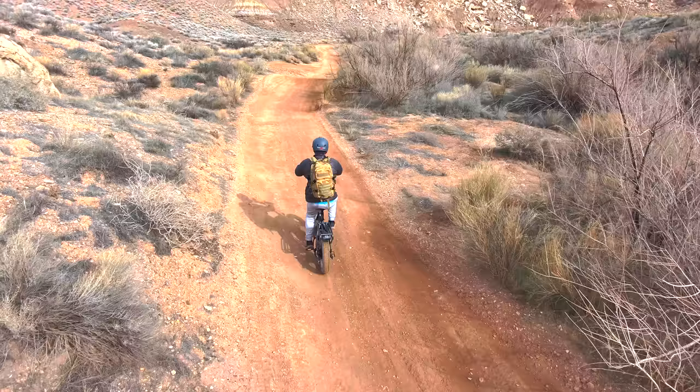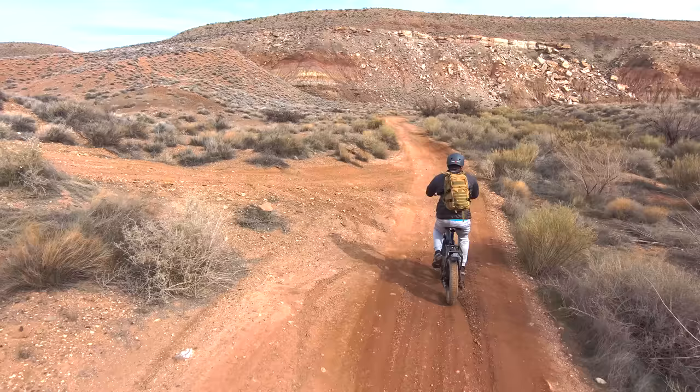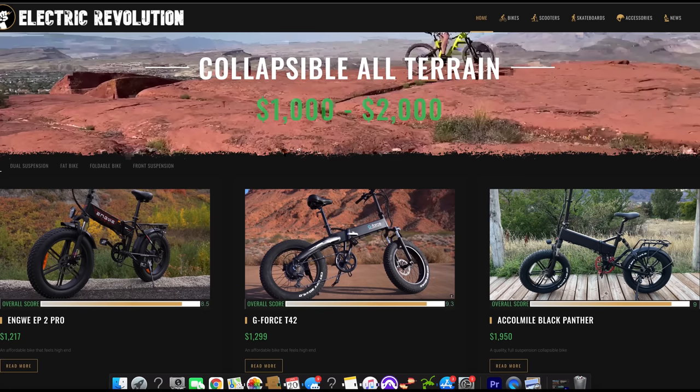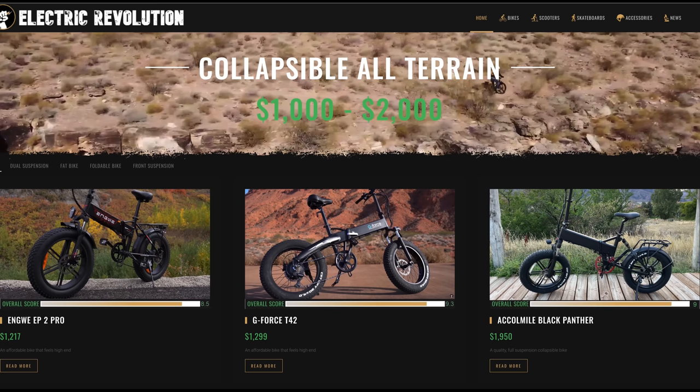Overall I thought the S1 held up pretty good, though I think I did take it on trails it's really not designed for. Keep this on a paved trail or a nice gravel road, and avoid rocks at all costs off-road — the shocks help a little but it rattles like crazy. If I bought this for off-roading I would definitely remove the kickstand and front and rear fenders for a much better experience. If you want to pick it up I've got a link in the description, and also a link to my website electricrevolutionreviews.com where you can find all my reviews sorted by price and capability to help you find the best bike for your needs.